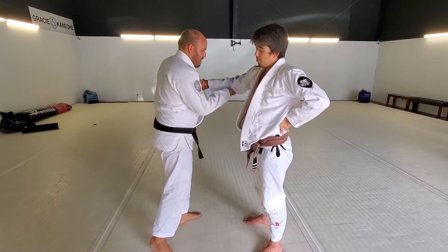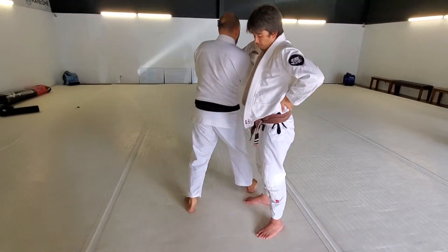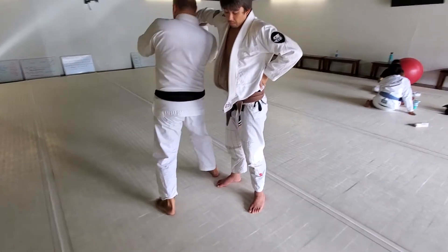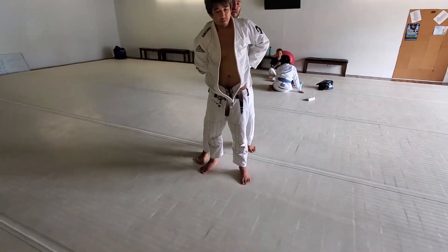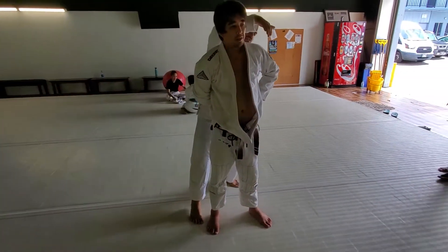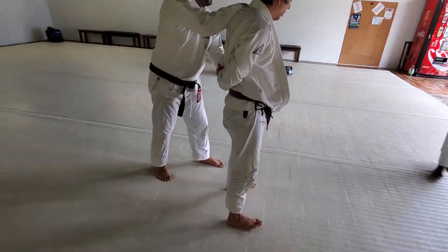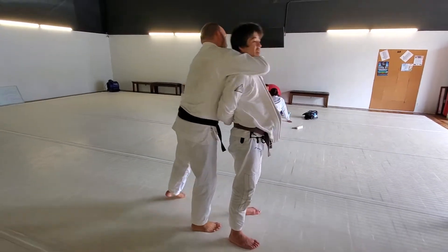Now we're going to push the elbow up. My same side leg is going to step through first. I'm going to get the weight of that, then jump underneath, and we're going to get to the back position. If you're shorter, it's better to reach across and hold the opposite shoulder. If you're a taller guy, you can grab the neck.